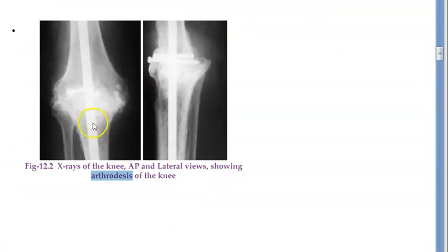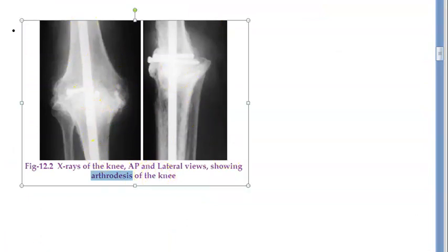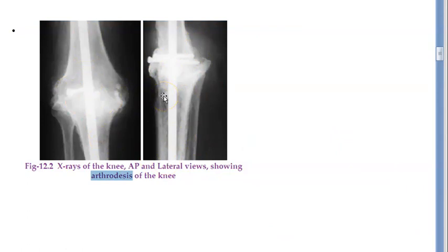Look at this — this is how they have fused the knee. They have put something inside and some screws. So basically you can see that they have fused the joint. Arthrodesis of the knee.